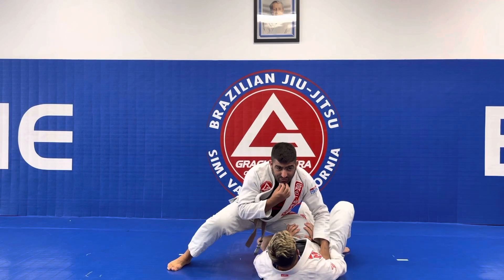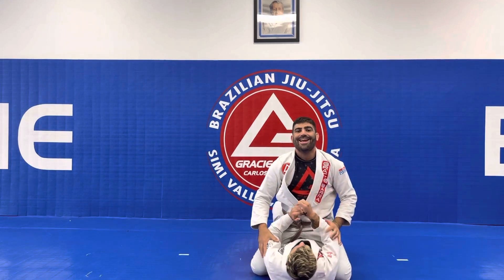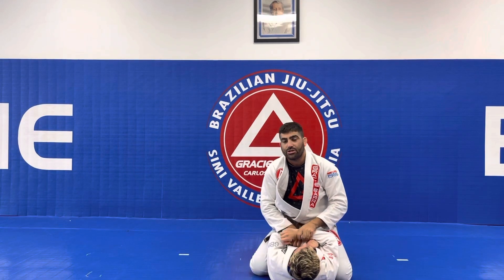Coach Ian is trying to fight, trying to fight, but I go to the mount position. Then I get four points for the mount position.